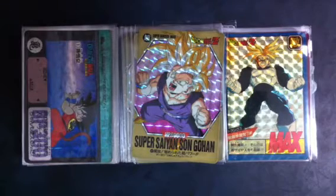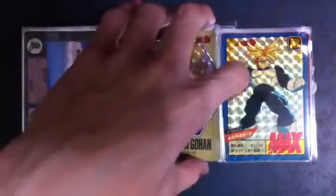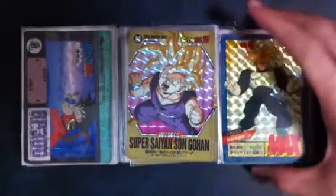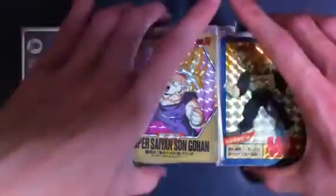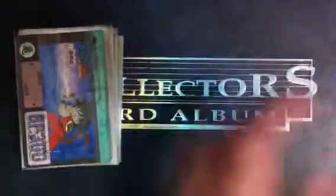Alright guys, as promised, today I'm going to go through not all of them but some of the Dragon Ball foils I have. I'm going to go through some of the older ones.